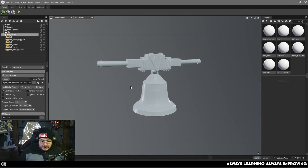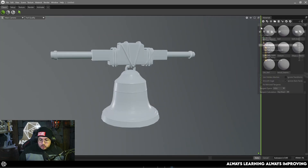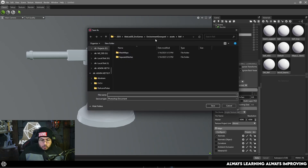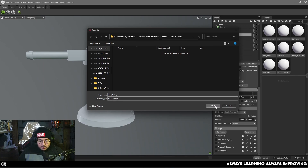There are a couple of things to set up before we can see what the bakes are doing. Here on the bake properties, I'm going to change the size to 4K resolution. I need to select where to export these elements, so I'll create a new folder called 'bakes' and name the output 'bell_bakes'. I'm going to set this to JPEG so we can see them in Windows Explorer. Hit save — that gives me a 4K map ready to export.